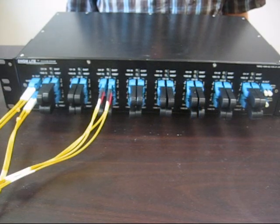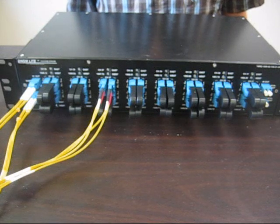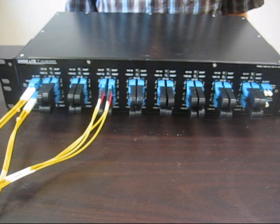With our unique loopback plugs, adding or dropping a channel, or passing one through, is as simple as removing or inserting a pair of plugs corresponding to the channel in which you wish to add, drop, or pass through, as shown here.